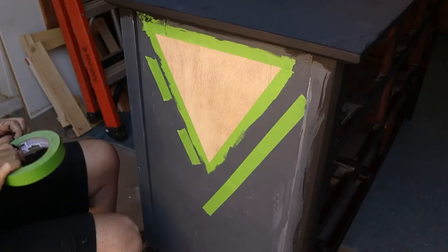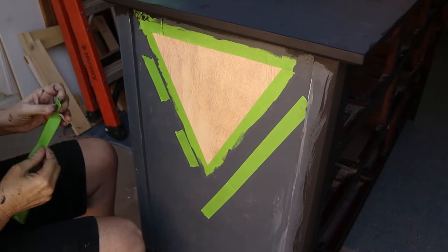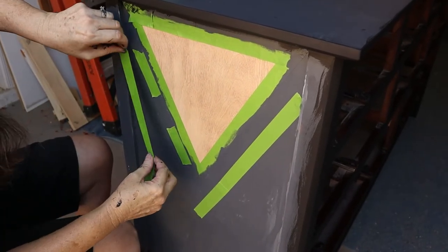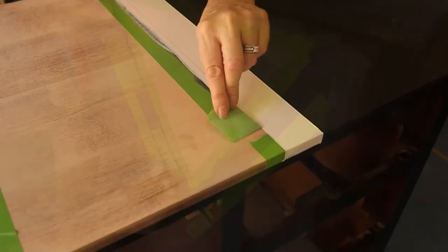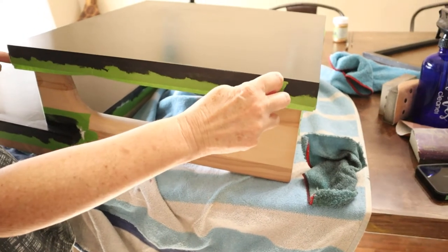And another thing we love about it — oftentimes we have to do very intricate designs with the tape. So when we put it on, if it's not quite in the right place, we can peel it up, readjust, stick it back on, rub it with a finger, and that will seal it in. You can adjust a few times and it will not lose its stickiness.